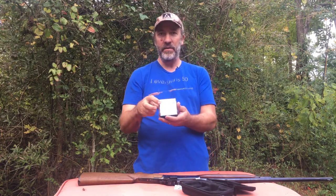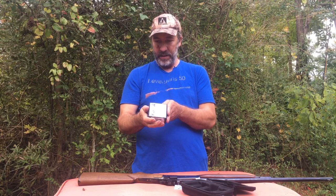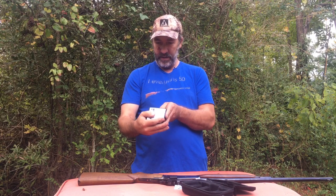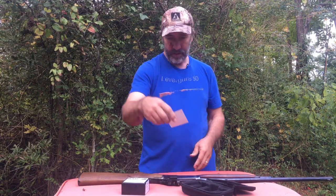The ballistic coefficient on these is .302, which is not bad at all. These are made in Big Fork, Montana, USA — American-made bullets. Today we're going to shoot them to see what kind of expansion we get and to see if they're worth shooting a game animal with.